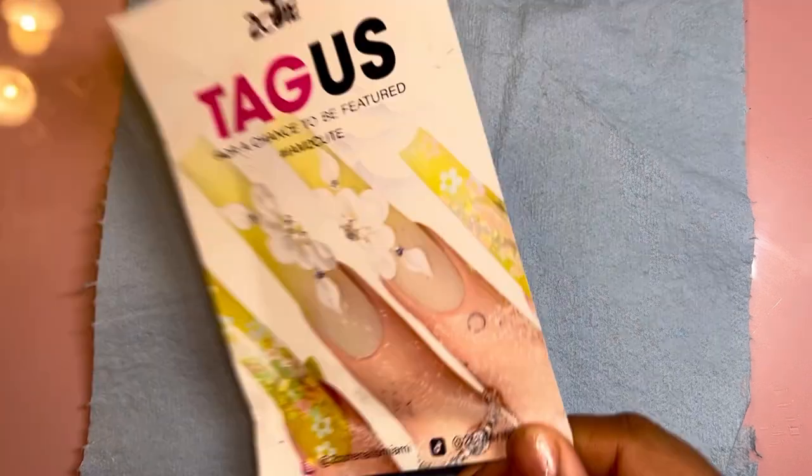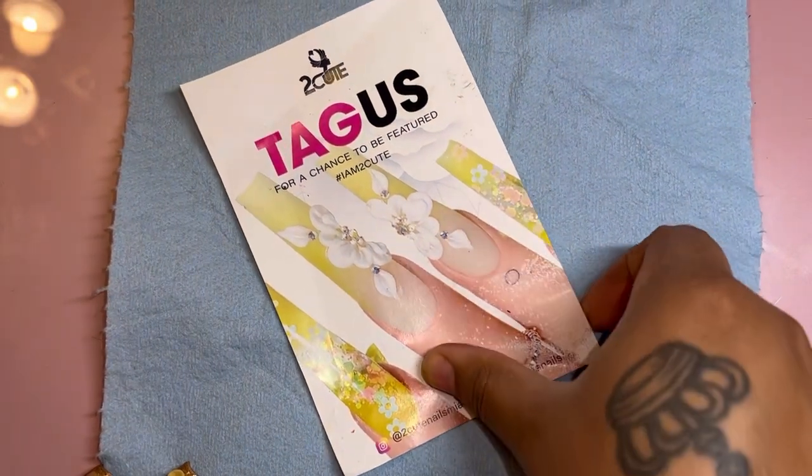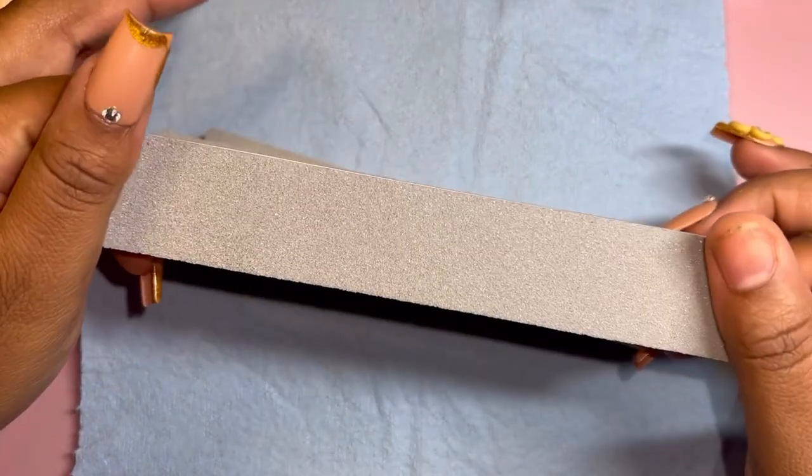Hi guys, welcome back to my channel. It's Rocky the Nail Tech here and I'm super happy to be reviewing and revealing the contents of this PR package sent to me by Too Cute Nail Supply.